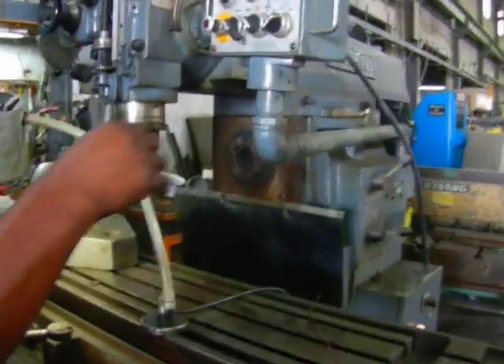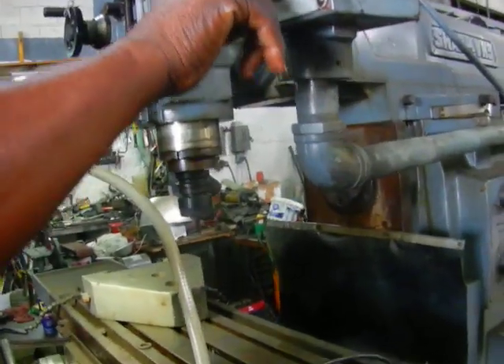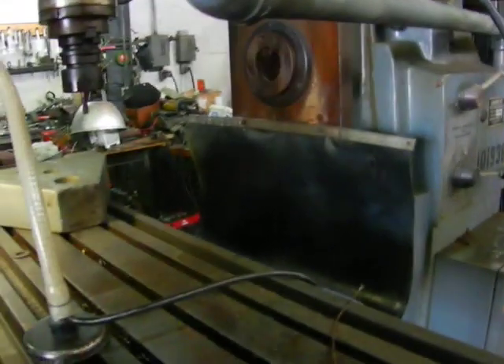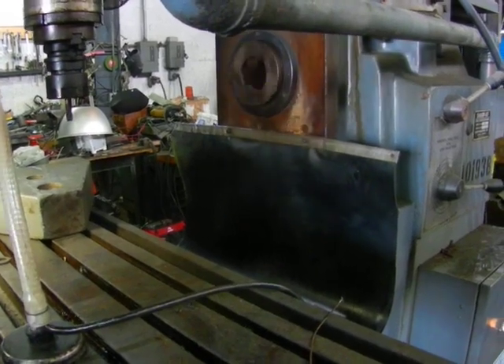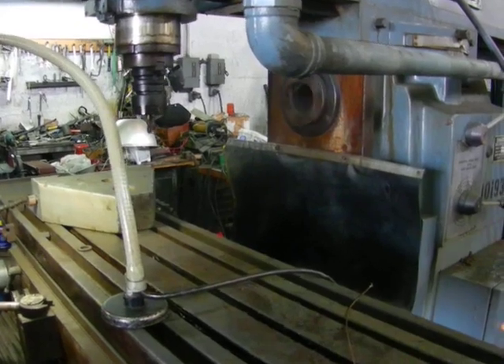And we're going to show you the horizontal spindle. Beautiful. Thank you for watching — Hollow Machinery, great for now.